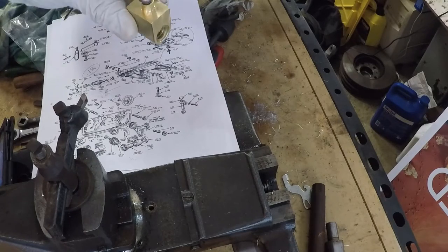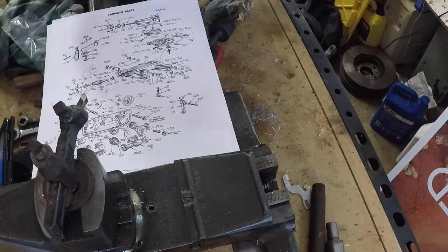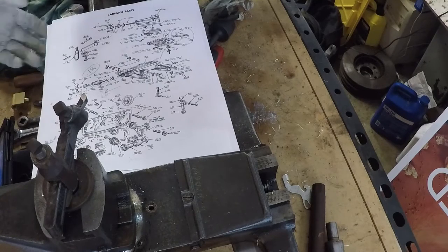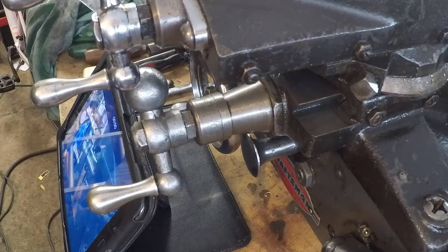This is what it really looks like when it's in position — nothing really all that exciting about it, except just showing you what it looks like, because there's a lot to understand what's going on if you've never touched one — say you found one at a garage sale and this is your trophy.